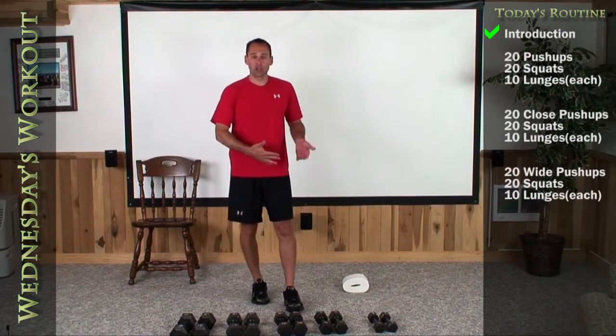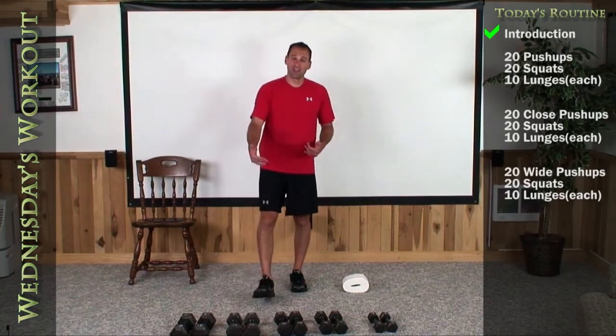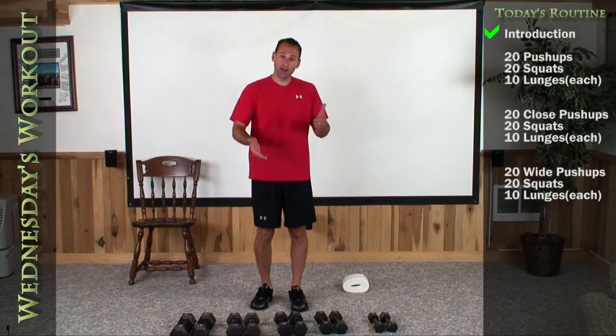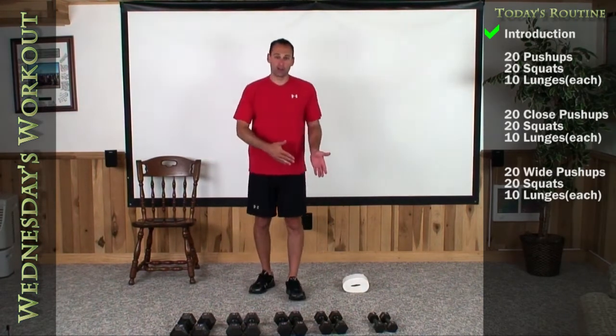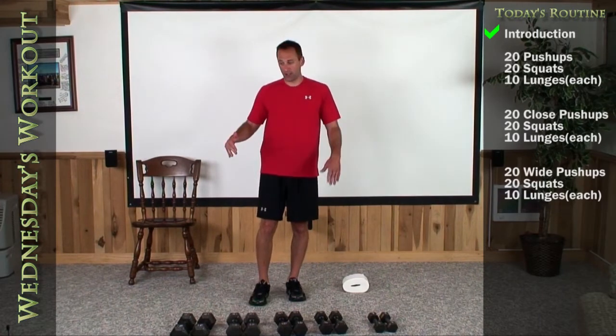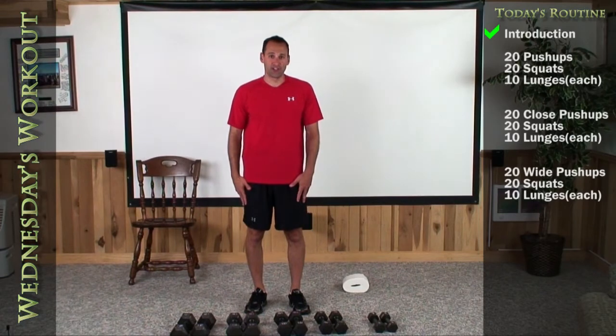We're going to start with 20 regular push-ups. Stand up, do 20 squats off your chair, and then we're going to do 10 lunges on each leg. We're going to go through that again by doing a close grip push-up, 20 squats, 10-10 on the lunge, and then wide push-ups for 20, 20 squats, and then 10-10 on the lunges to finish it.